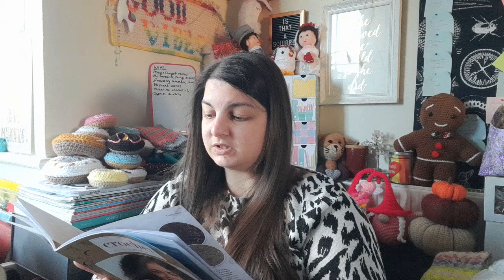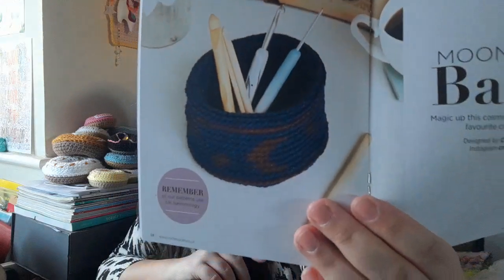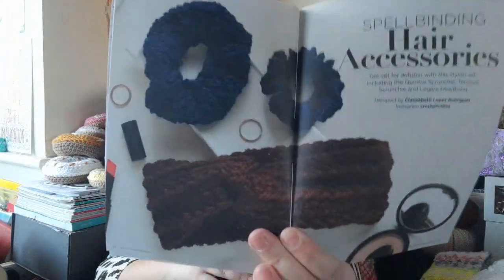We've got the Moon and Stars Basket pattern by Eliza of Crochet Hooks and Magic — it's a little basket with a mosaic moon and stars going around the outside edge. Aran is good for working up quick little makes like this. There's also a guide to perfect color changes to help with the intarsia-type crochet on that project. Then we've got hair accessories by Clarissa Beth Rodriguez, who is Crochet Cakes — a couple of scrunchies and a headband which is quite chunky.